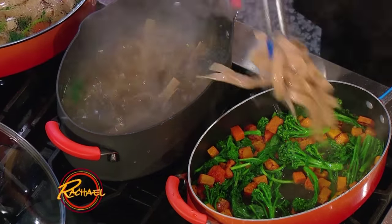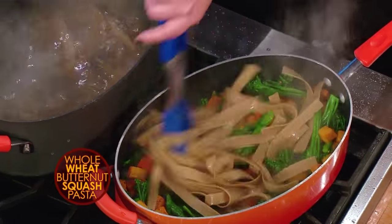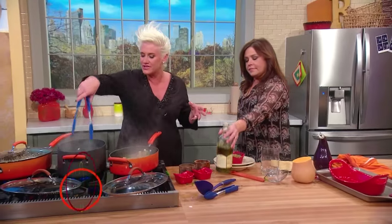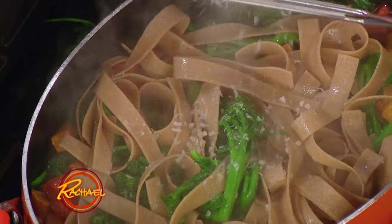We just toss all these guys together and then we perform the marriage of the pasta and the sauce, which is like one of my favorite things to do. We finish it with big fat finishing oil, a little bit of parmigiano, and there we go. Is the cheese in there? Cheese me up, buttercup.